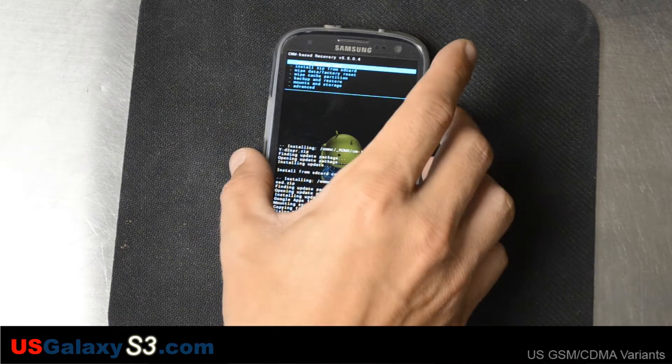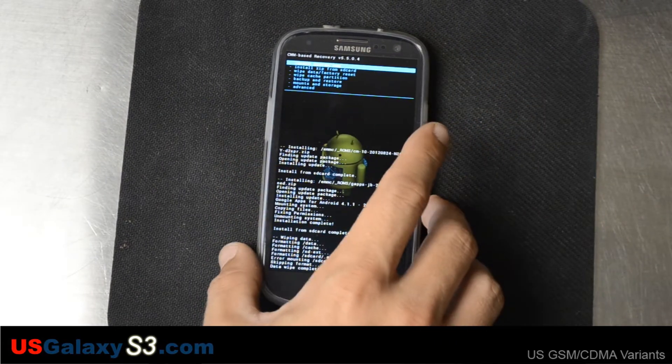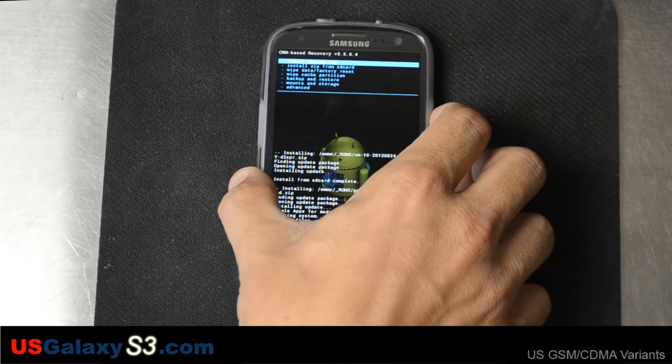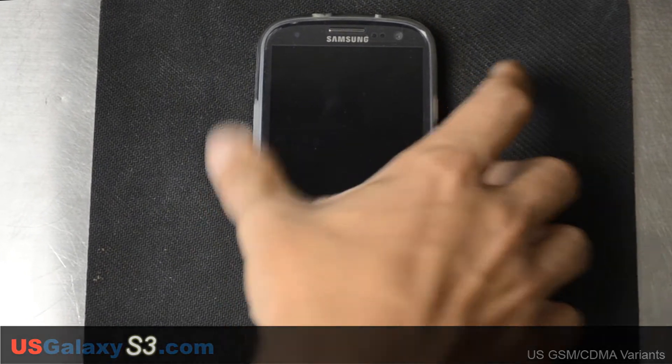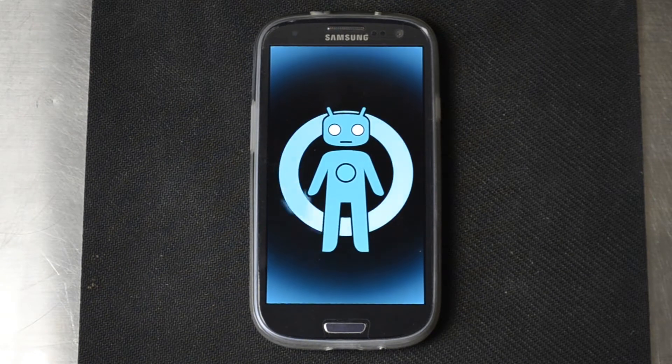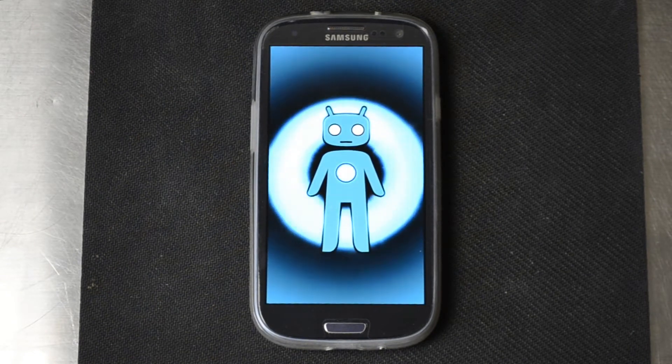Alright, so everything's done here. We've installed CyanogenMod 10, we've installed the Google Apps along with it, and we went and factory reset the device as well. We're just going to go ahead and go to 'Reboot System Now.' This is going to take some time — generally when you flash a ROM and do a factory reset, it's going to take anywhere up to five minutes to get into the actual usable state.